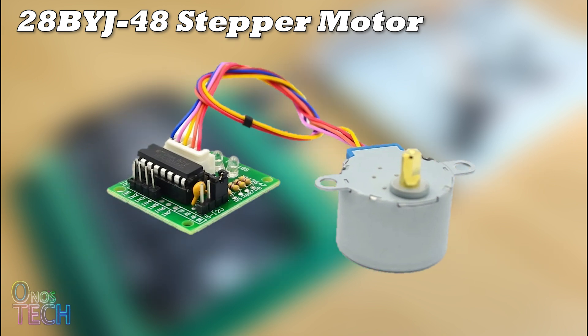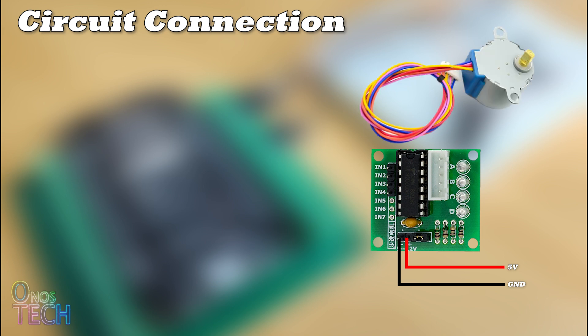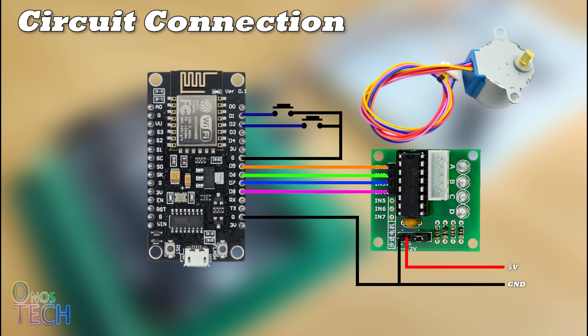The 28BYJ-48 stepper motor usually comes with the ULN2003 driver board, due to the amount of power required by the motor. Thus, an external 5V power supply is connected to the board. The 5 wires of the motor labeled Coils 1 to 4 and 5V are connected to IN1 to IN4 output of the driver board. The IN1 to IN4 input of the driver board can then be connected to pins D5 to D8 of the ESP8266 NodeMCU.